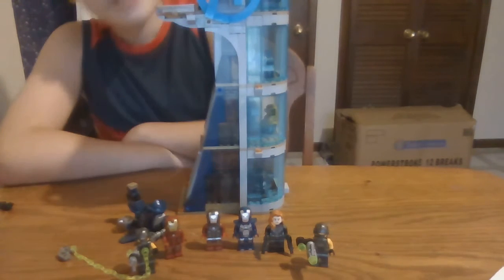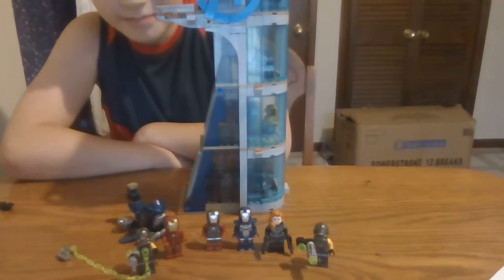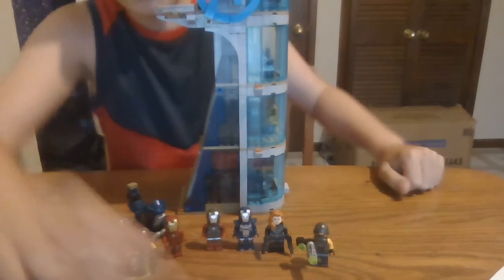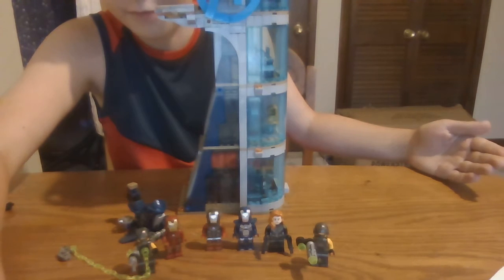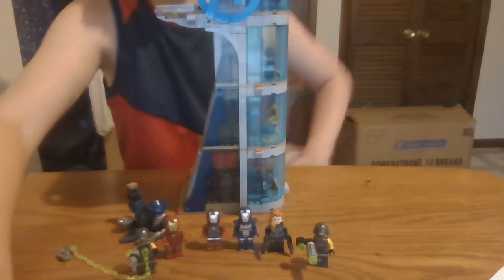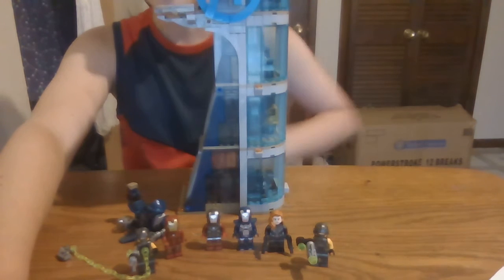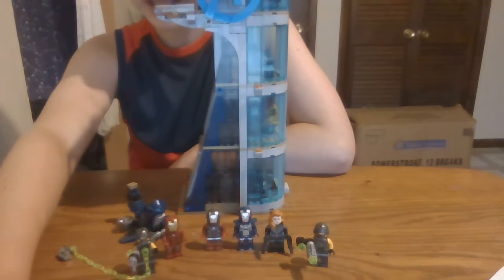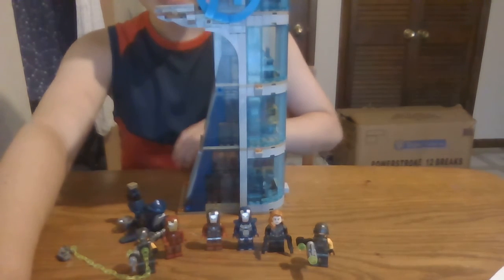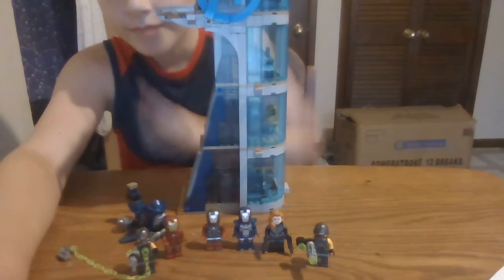I think it's a pretty good set. I don't know the exact price but maybe around ninety to a hundred dollars. I think this is a good set overall and I think you should buy it if you have enough money or if your parents would let you. It's a really good set to have for collectors of Marvel Lego. I know I've said that a few times now but yeah — I'll see you guys in the next one, bye!